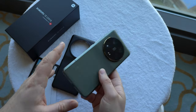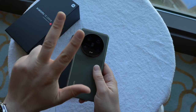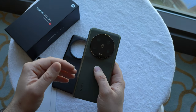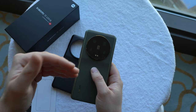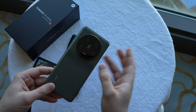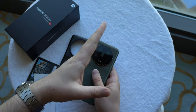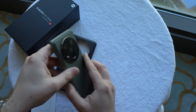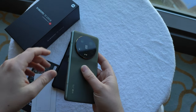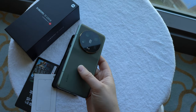The new lens setup features eight lens elements stacked above, with a variable aperture of either f/1.9 or f/4.0. Then we get three other lenses, all three being 50-megapixel Sony IMX858 sensors: one wide-angle, one 3.2x optical zoom, and one 5x optical zoom. This gives a really nice zoom range, with every step in between being a smooth experience. You can also record video with each lens up to 8K at 24 frames per second, plus Leica filters.